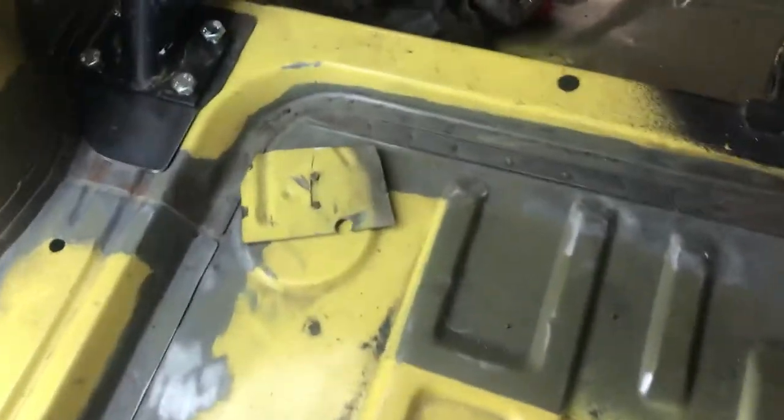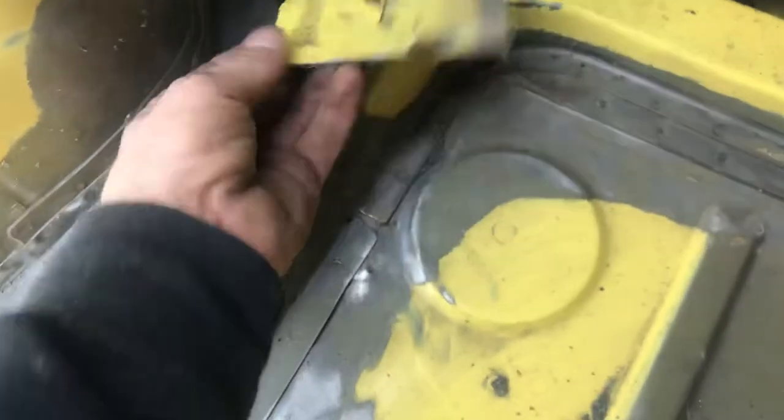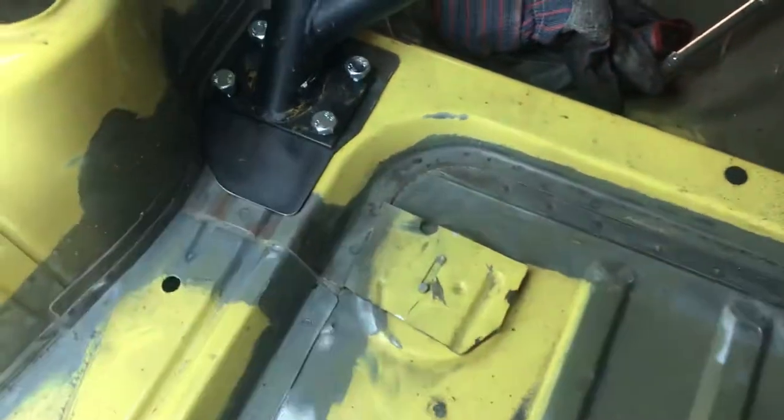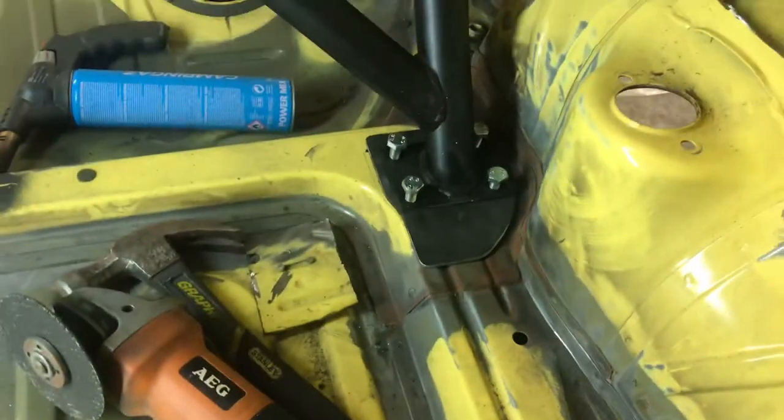Get your cage unpacked, get the rear main hoop into the car and loosely bolt on the footplates — three or four of those — so it's just at that stage: just the rear hoop in the car with those footplates lightly bolted on. Then carefully scribe around these and cut out the pieces of metal that are in there, so the captive nuts can drop down the back. Do those two first.